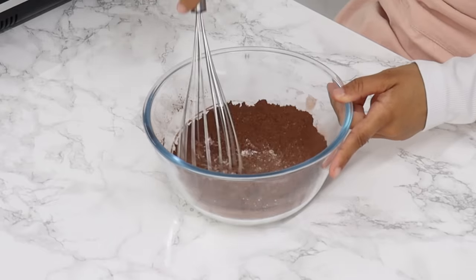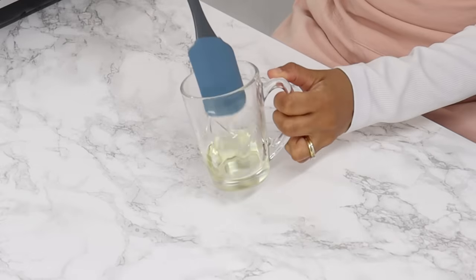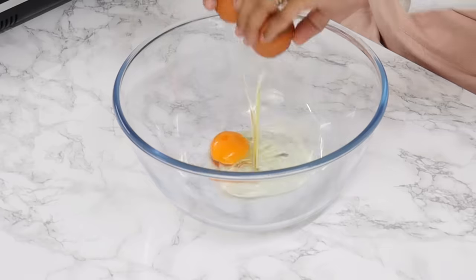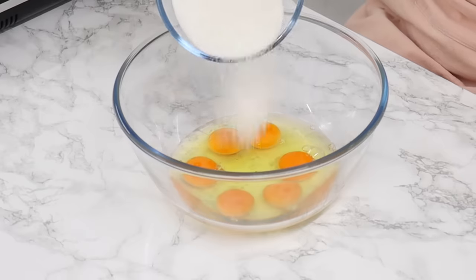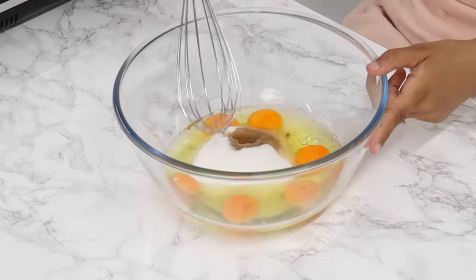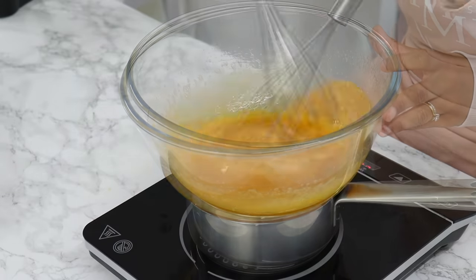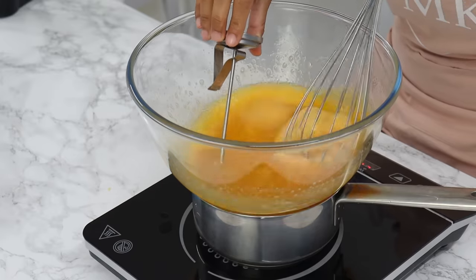Whisk the dry ingredients together until well combined and set aside. Next in a small bowl or mug, combine 30 grams or two tablespoons of unflavored vegetable oil — I use canola oil — and 28 grams or two tablespoons of melted unsalted butter. Give that a good mix and set it aside. Next in a large bowl, add six large eggs — we're using whole eggs so we're not separating the yolks from the whites — 200 grams or one cup of white granulated sugar, and two teaspoons of vanilla essence or extract. Stir with a whisk until well combined, then place the bowl over a small pot of simmering water, making sure the bottom of the bowl isn't touching the water. Keep stirring and monitoring until the sugar crystals are completely dissolved and the mixture is warm to the touch. If you have a thermometer, heat up to 45°C.